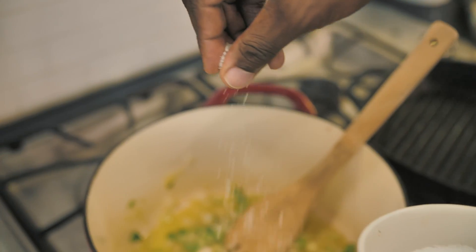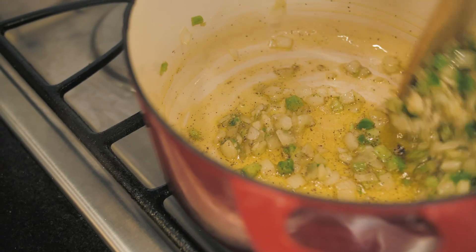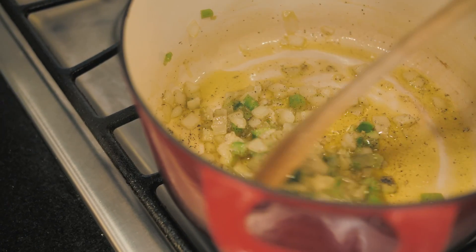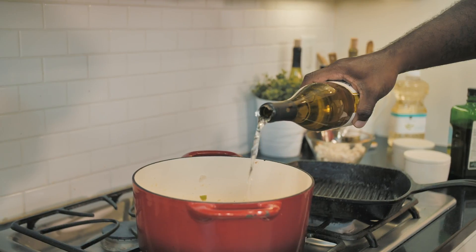And then we're going to season this really well with salt and pepper. After a few minutes of this cooking down and smelling really good, I'm going to go ahead and add in some white wine.